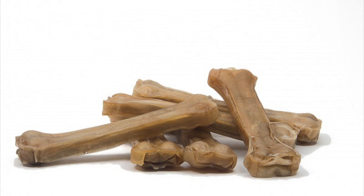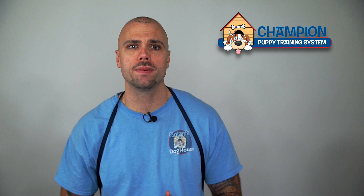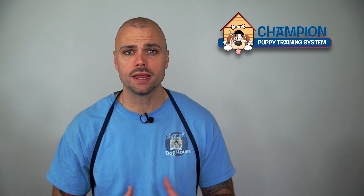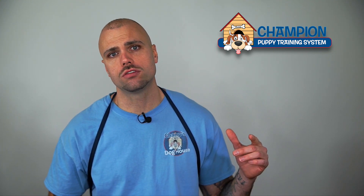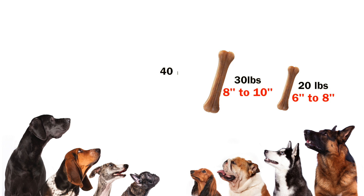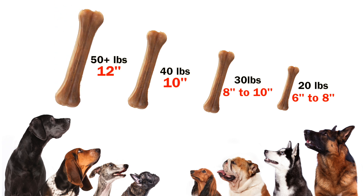Compressed rawhides come in itty bitty couple-inch sizes for toy breed puppies and up to twelve-inch sizes for big dogs. If your dog is about twenty pounds, use the six to eight inch ones. If your dog is about thirty pounds, use the eight to ten inch ones. If your dog is forty pounds, the ten inch ones should fit the bill. If your dog is fifty-plus pounds, stick with the twelve inch ones — you'll get the most bang for your buck.